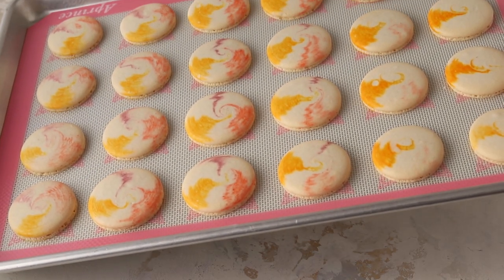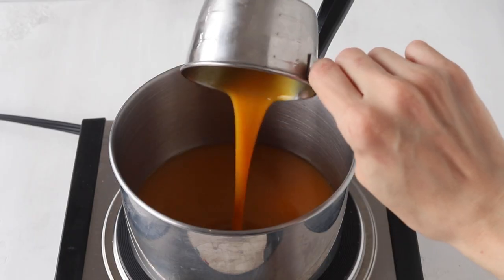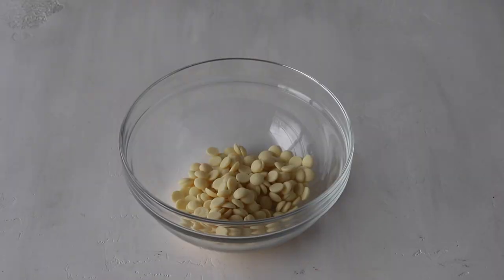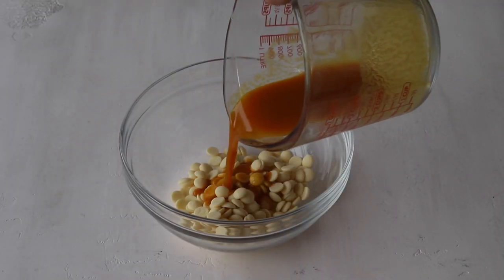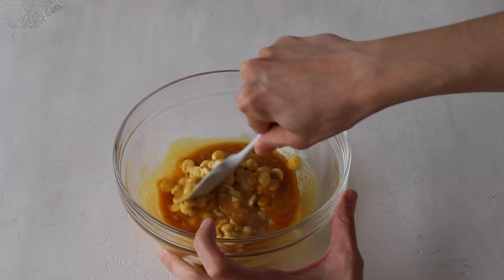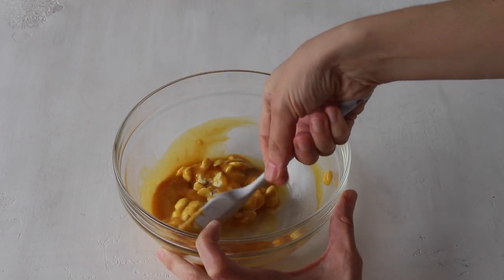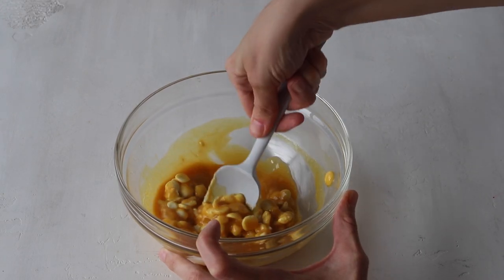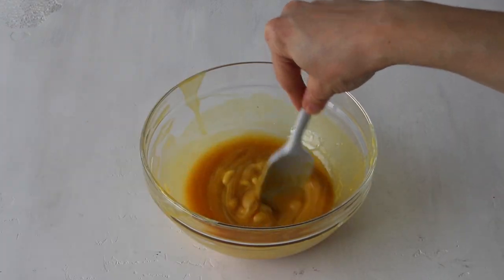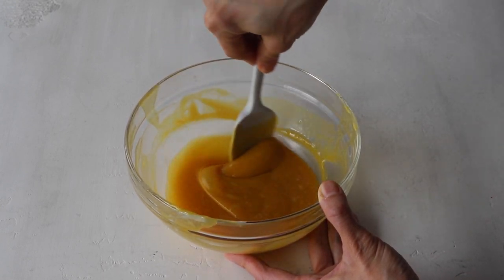Now we're going to make the passion fruit ganache filling. First heat up the passion fruit pulp in a small pan until it comes to a boil, then pour it over the chopped chocolate or chocolate chips. Let it stand for a minute and then start stirring with a spatula until the chocolate is completely melted.